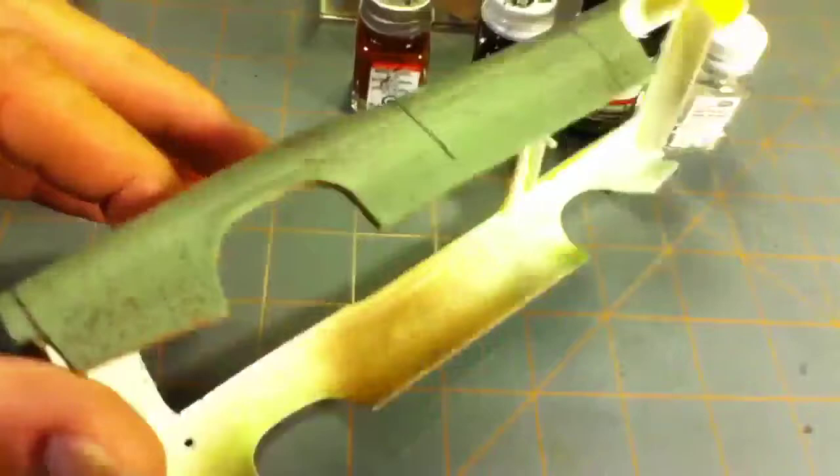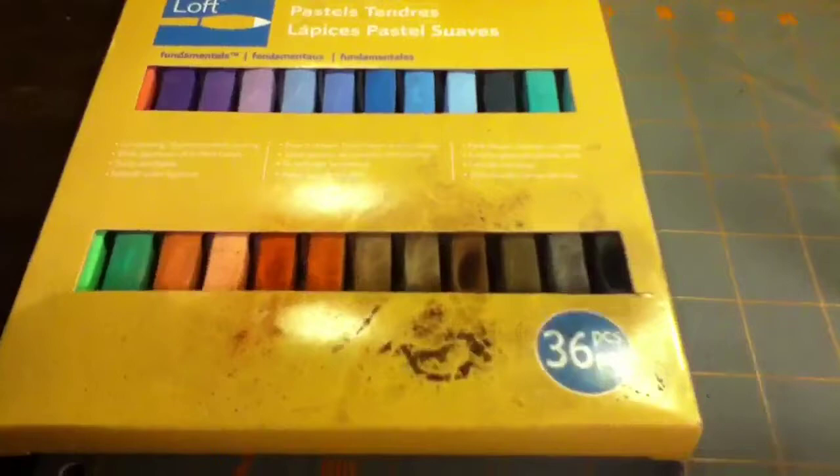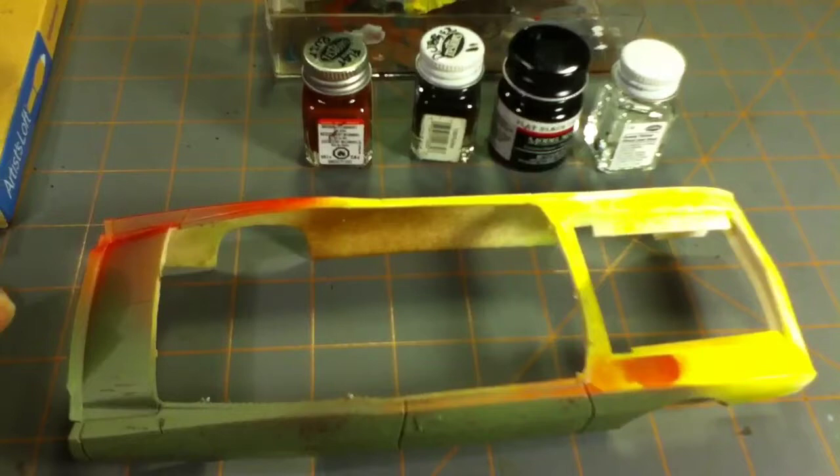So we've got to this point, and this is just all I use for the finer details — it's just Artist Loft chalk. I got it at Michaels, just like five bucks. Like I said we'll get into it more on the next video, but it's real basic stuff: chalk, three paints, some thinner, and of course the salting technique.